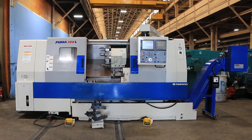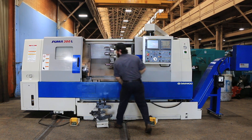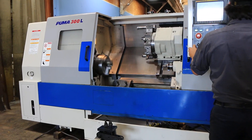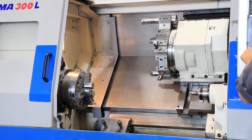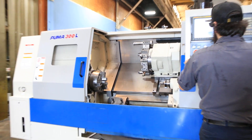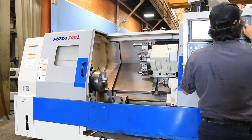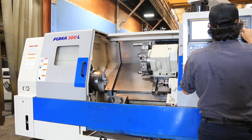Currently the spindle is running. It's in low range right now — 200 in low. Switching over to high — 400 in high.